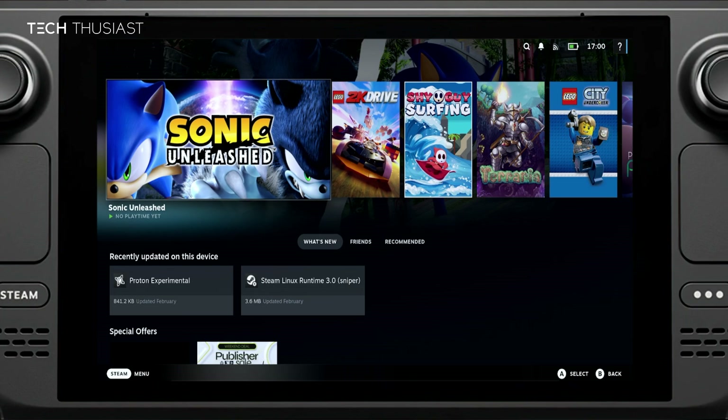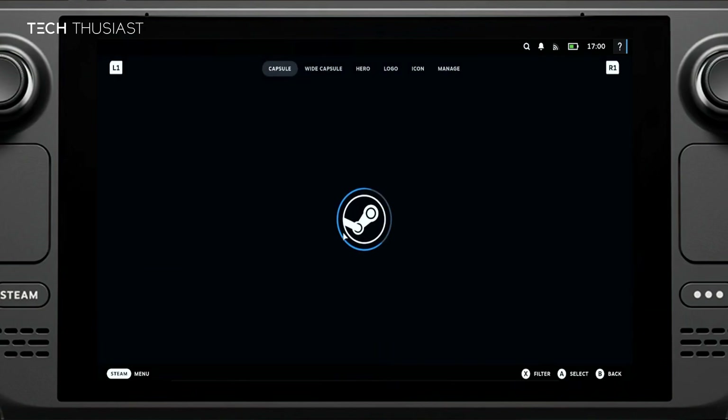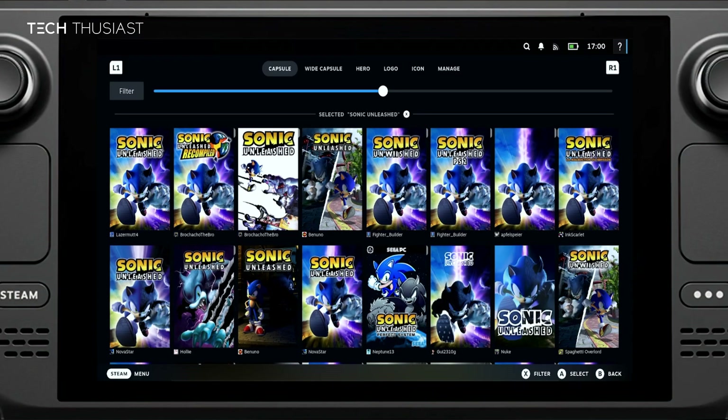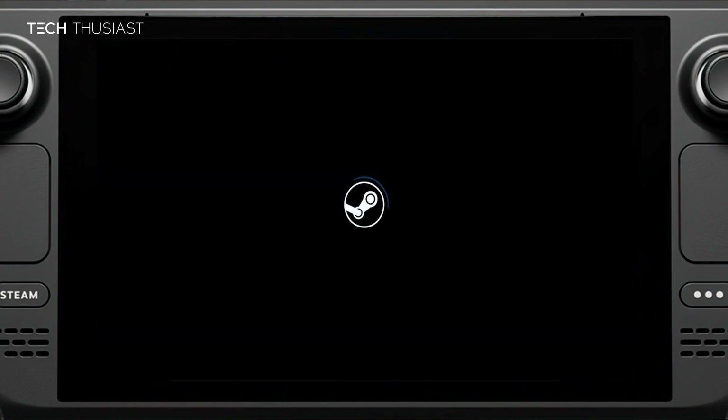In gaming mode, I've gone ahead and changed the artwork and renamed the game. This was done with Decky Loader and the Steam Grid plugin, which gives you a custom artwork option — there are a bunch of artworks you can change. You can find a tutorial for that online. Anyway, let's just start up the game.